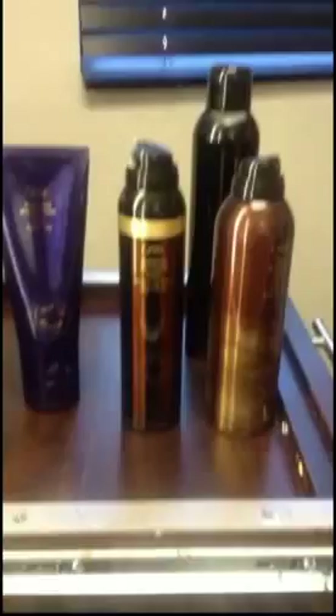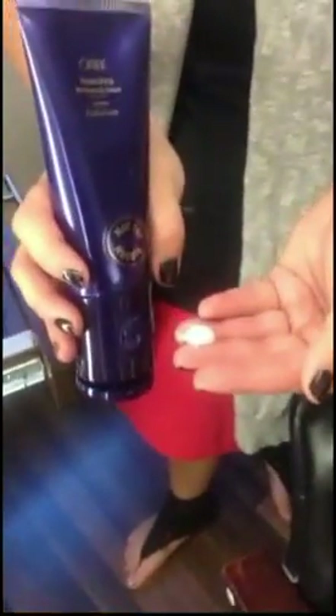Some Grandiose at her roots to give her some volume. Some of the Thick we will use as we are styling, and back there is the Super Fine hairspray. Here is about a dime size of the Super Shine Moisture Cream — we will run that through all of the mid-length to ends of her hair.